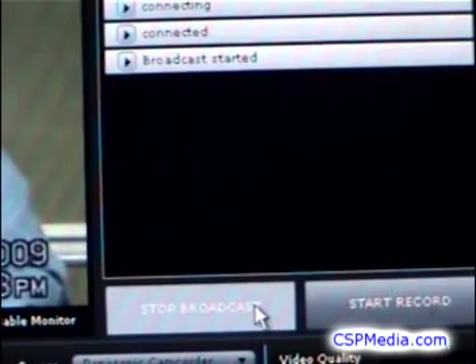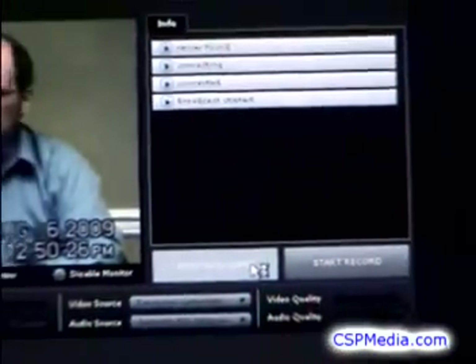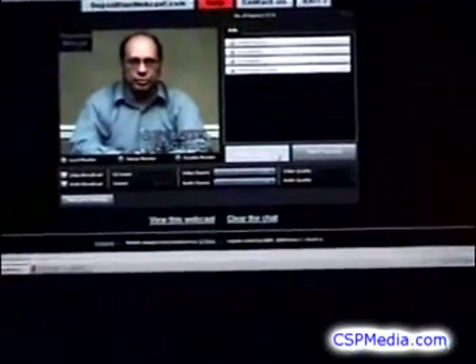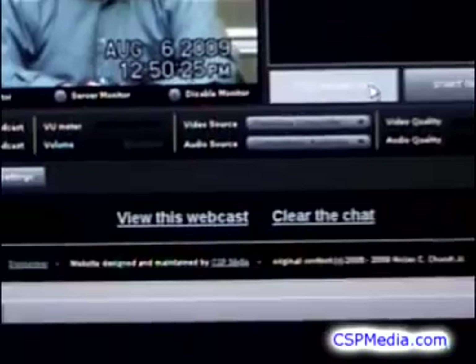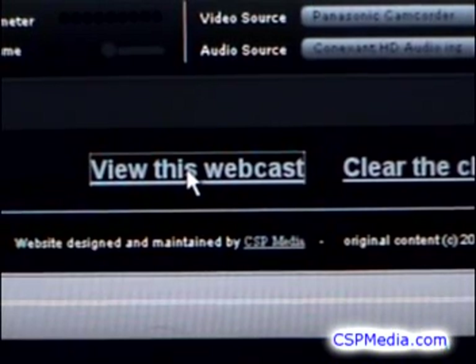To test your webcast: if you click away from the broadcast console, your webcast will end, so be sure to open a new browser window before visiting any other web locations. There is a link near the bottom of the console that opens the webcast viewing page safely in another window.